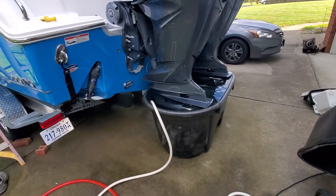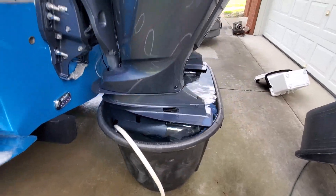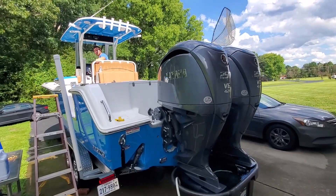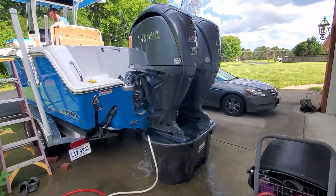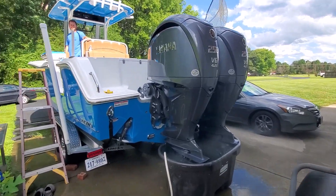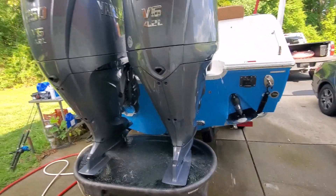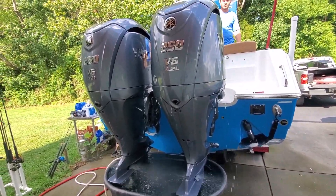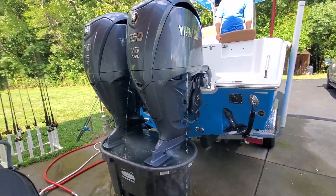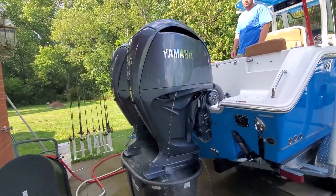Evan's up in the boat. We've got this thing filled to overflow right up to the bottom of the cavitation plates — see it overflowing there. Fire it up. You can flush both engines at the same time. Now look at that water flow — you can't get that off of a hose. The motors' telltales are going to have the water peeing out like they're supposed to. That is a good and proper flush.